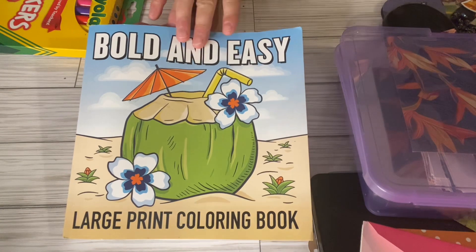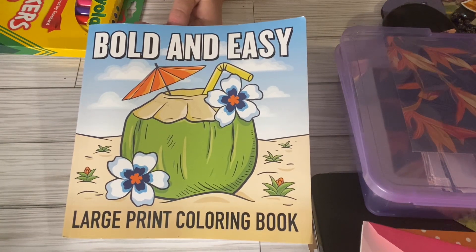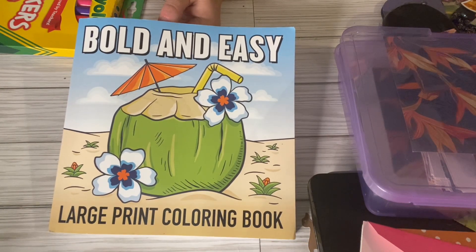Rosemary has chosen this coloring book to color out of. You can order it off Amazon at $6.99 or $7.99, but you don't have to use this coloring book — you can use any coloring book that you want.